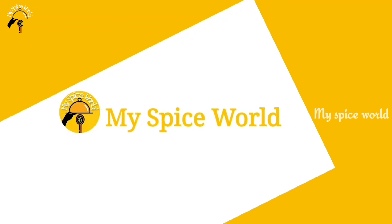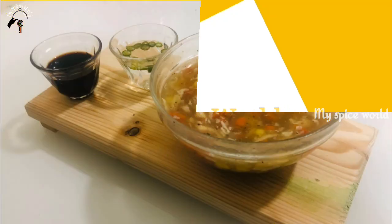Hi! Hello! Welcome back! I am going to eat sweet corn chicken soup.